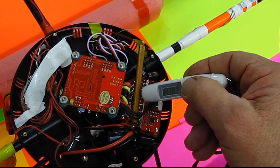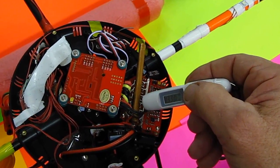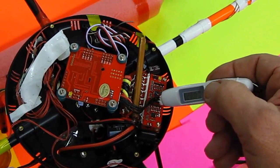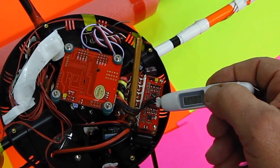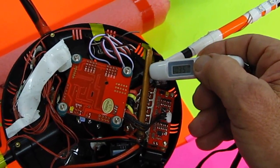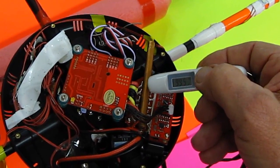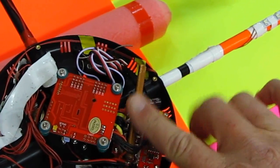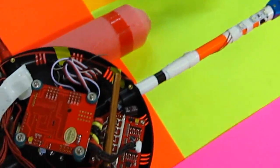Temperature readings: 131, 137, 133, 129, 128, 127. The copper tube reads 115 here. Yeah, that works good.